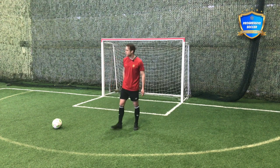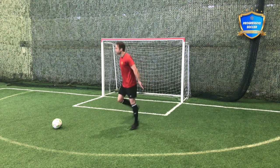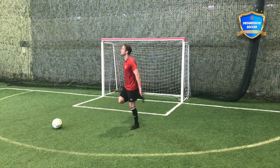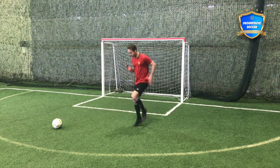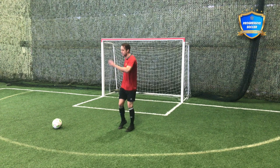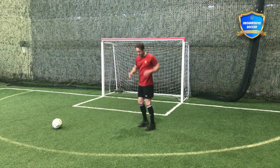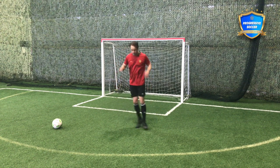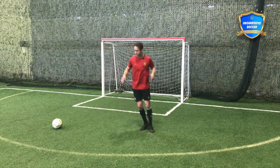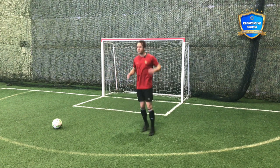After those joint rotations, go into the dynamics that you probably do with your team all the time — some heels, even when I'm by myself, I'm still doing a proper warm up. Knees, twists, getting the groins.